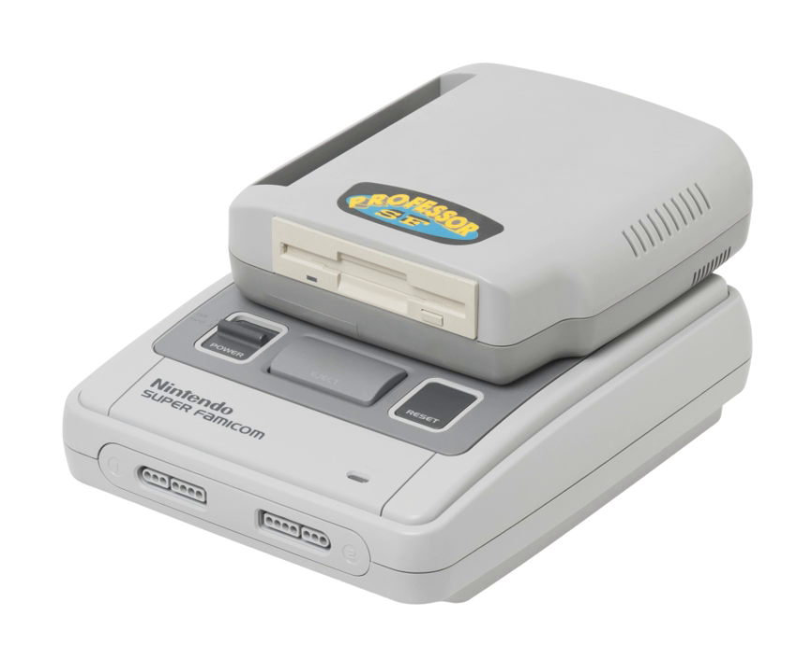Bung released a copier for the Neo Geo Pocket and the Neo Geo Pocket Color, which resembled their GBX Changer and served the same function. Team Pokim and Dark Fader both released home-made game backup devices for the Pokémon Mini, both using USB for communicating with a PC. A copier for the Japan-only handheld, the WonderSwan, as well as the WonderSwan Color and to a lesser extent the Swan Crystal, was released called the Wondermagic, which uses a parallel port for communication with a PC.